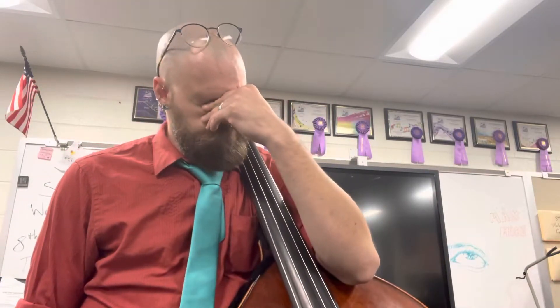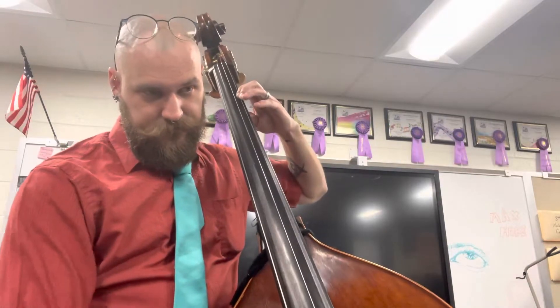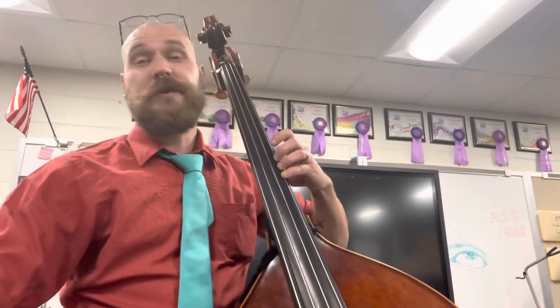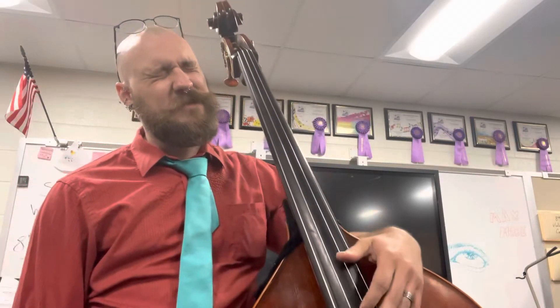As we're going through, there are really only two nice checkpoints with open strings. As we go up — D, E, F, G — we can check our first finger A with our open A. It fits in nicely there. Then B natural, C sharp, D — we can check a high D with open D. As we come back down, same type of deal: that high D to open D, and then our first finger A to open A. Those are the real spots we can check.